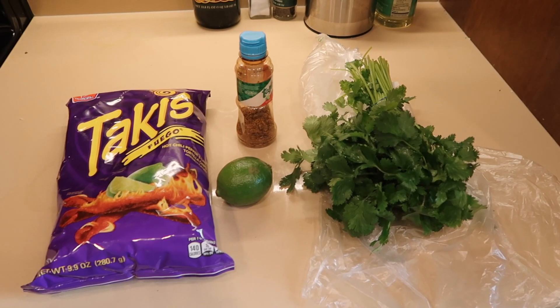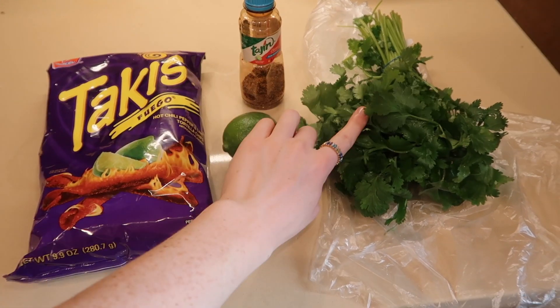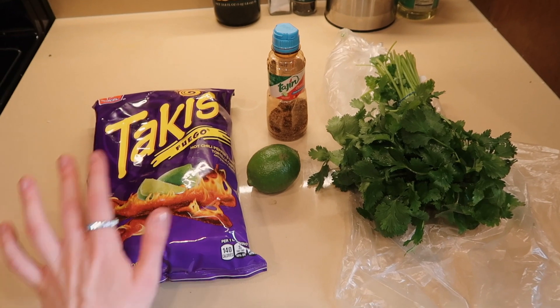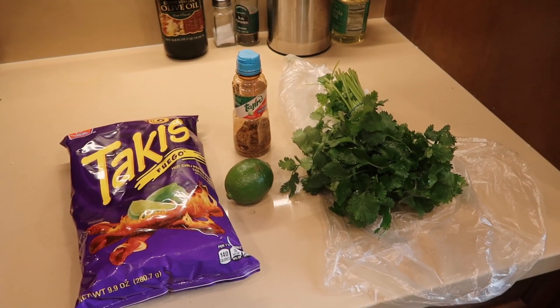Okay, this last one I am exceptionally excited about. You need Takis, Tajín, lime, and cilantro — I hope it's about to revolutionize the Takis experience. Let's do it.